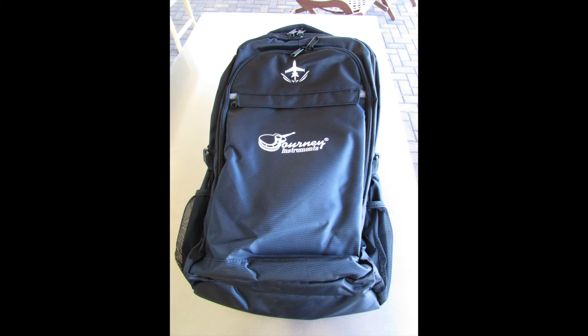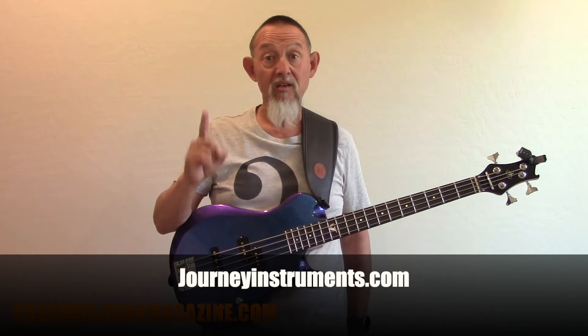This is the Overhead Electric Blue Purple Color Shift Travel Bass Guitar. If you want more information, go to journeyinstruments.com. This is Raul for Bass Musician Magazine, bringing you the latest and greatest in the world of bass.